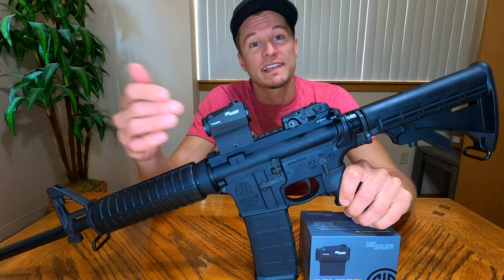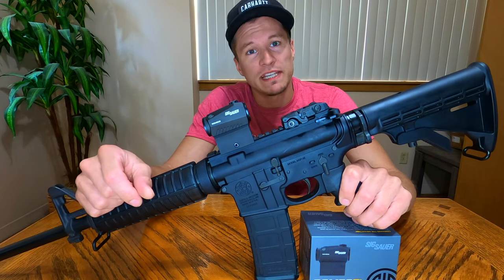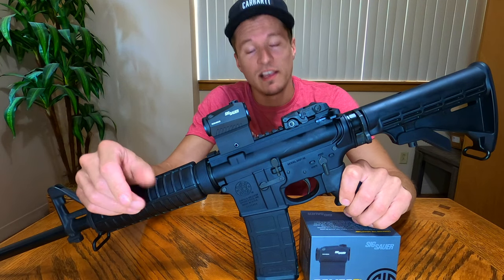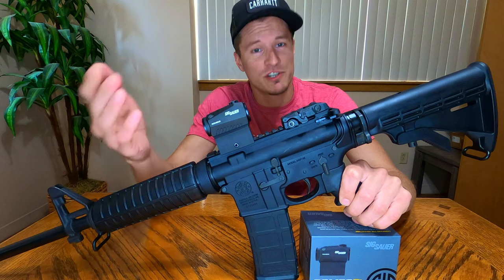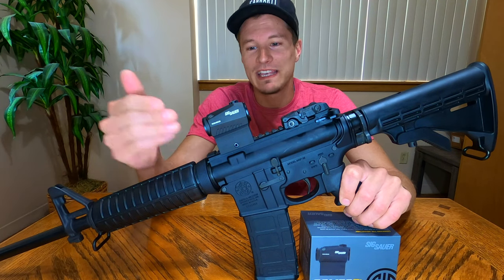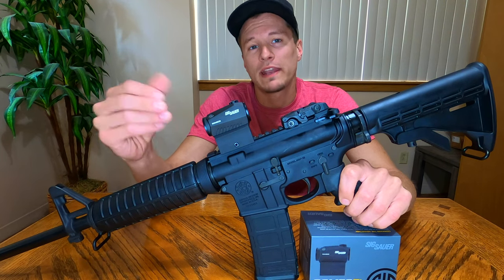This sight has an IPX7 waterproof rating, so it can be submerged underwater up to a meter deep for at least 30 minutes. A lot of people have put that to the test and found that this sight can be submerged for days on end with no leaking or fogging happening to the sight itself.